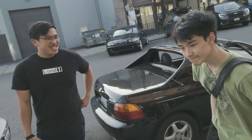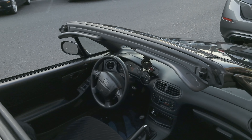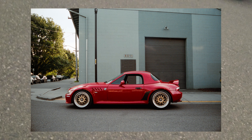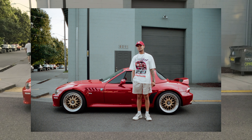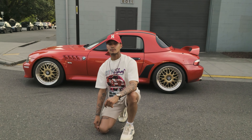Say cheese. Oh, go ahead. All right, do that. And then can you give me a squat? Sick. One more for good measure. Sick. Thanks, man. Appreciate it.